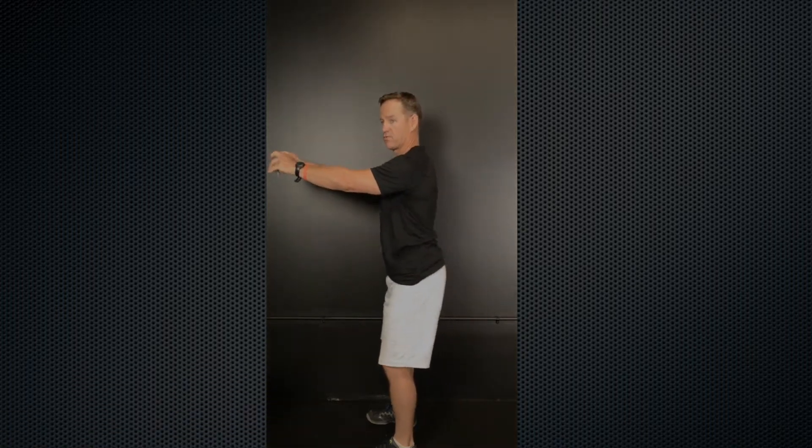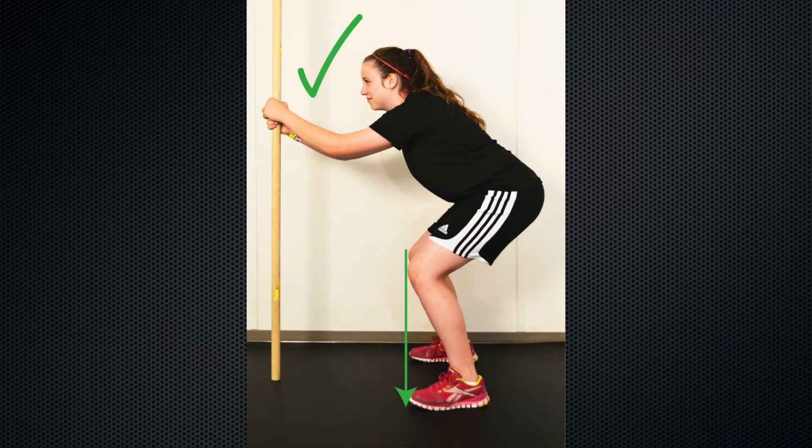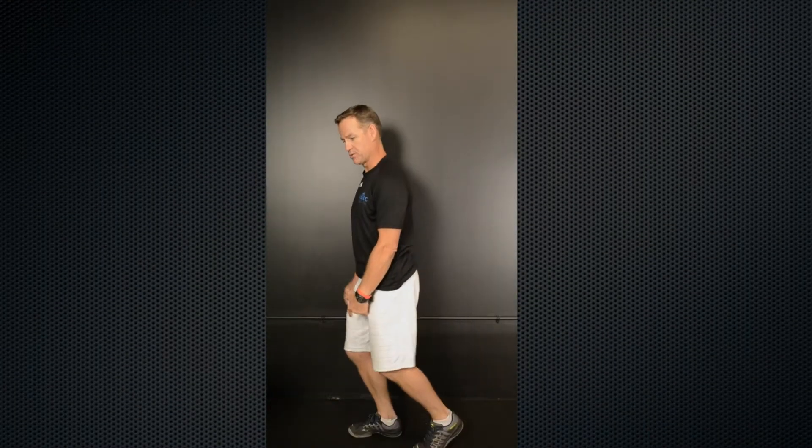Some athletes will have a tough time with this and feel like they're falling over backwards, so we often start with an assisted squat where they're holding on to something to help load those glutes. The same mechanics apply to lunges — just make sure they're not leaning forward, open them up further, and ensure the knee remains behind the toe.